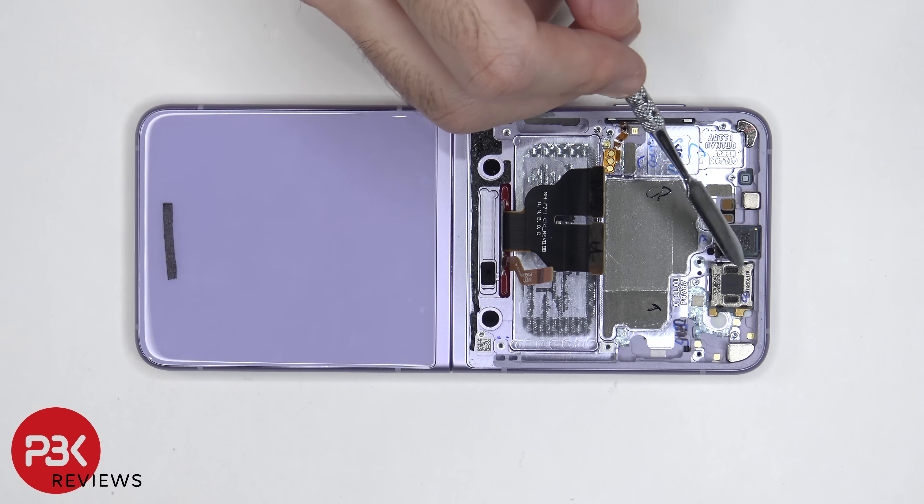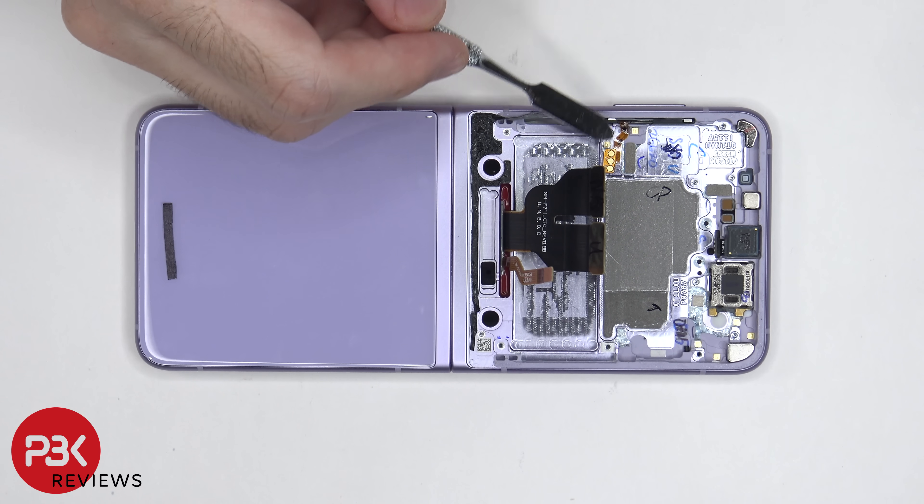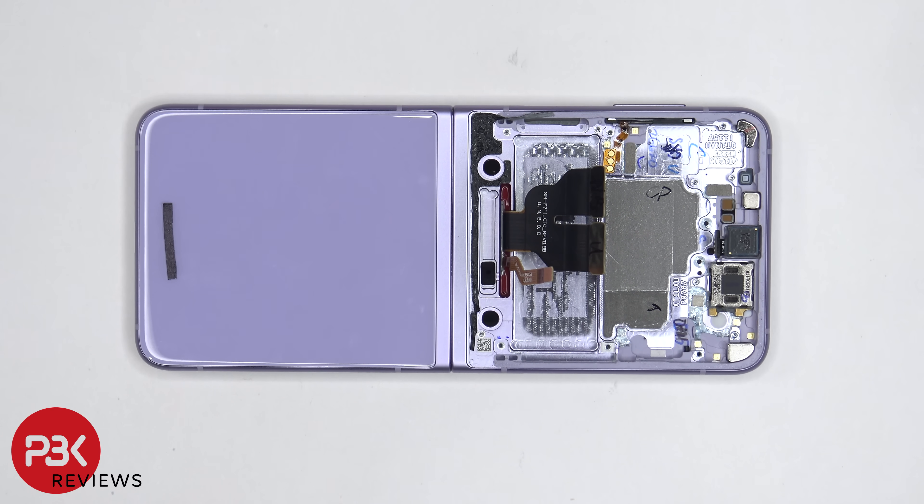The earpiece speaker is located right over here and it's held down with some adhesive. The flex cable for the volume keys is located right over here and is also held down with some adhesive, so if you want to replace that, you'd have to just gently pry it off.